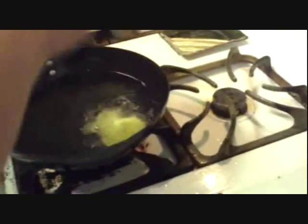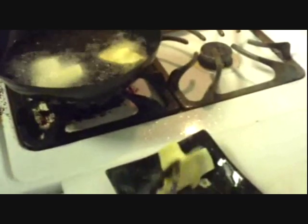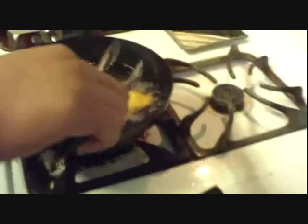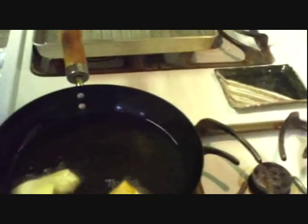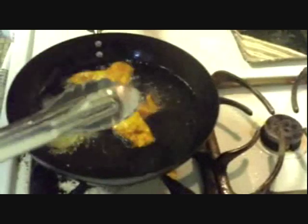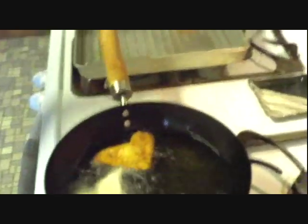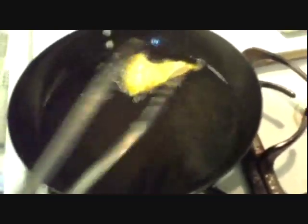Now it's time to fry. Flip it over. This one looks pretty good — you just got to get nice and brown. Make sure you flip them. That one's not brown enough on the side, so I turned it down.